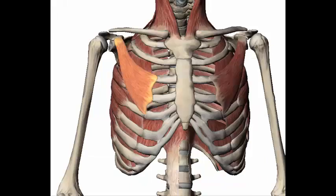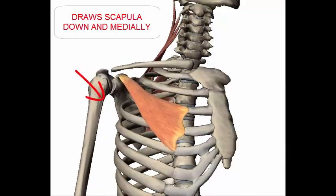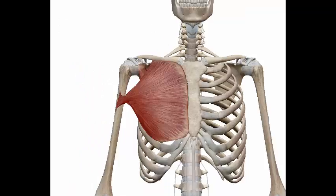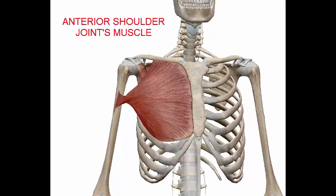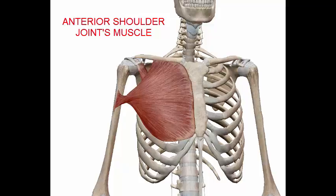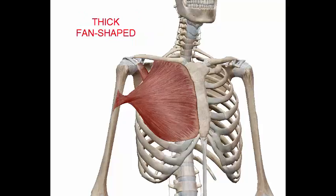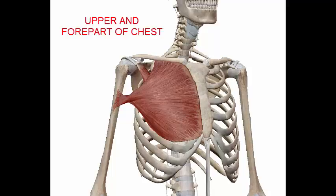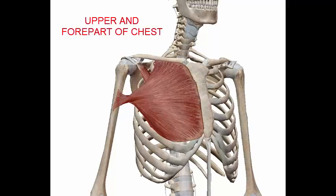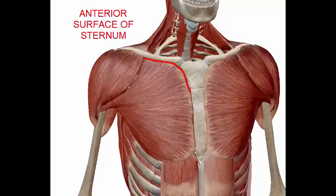The actions of the pectoralis minor are to elevate the ribs and draw the scapula down and medially. The pectoralis major is one of the anterior shoulder joint muscles that form the muscular system's shoulder girdle. It is a thick fan-shaped muscle situated at the upper and fore part of the chest. It starts from the anterior surface of the sternum and portions of the clavicle.